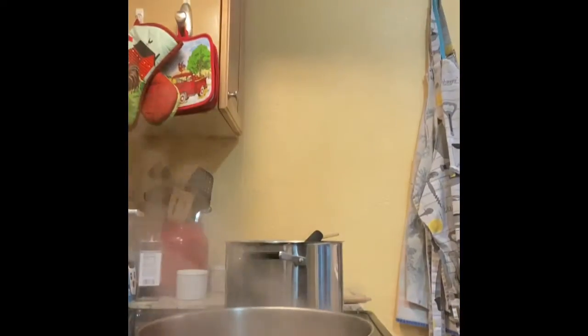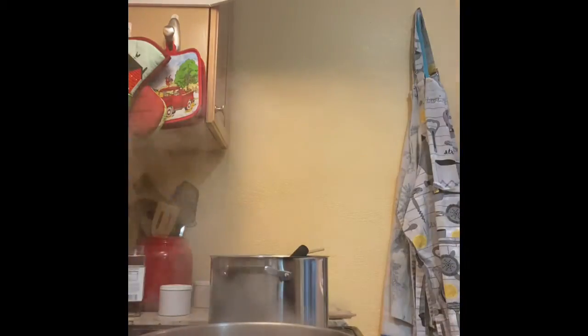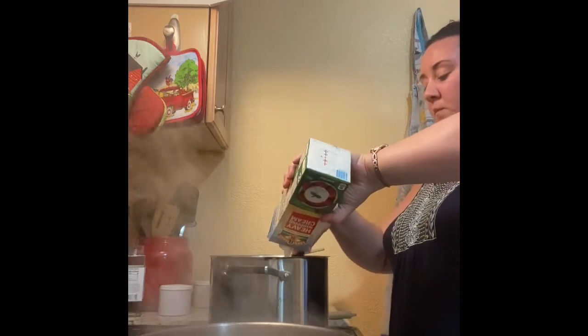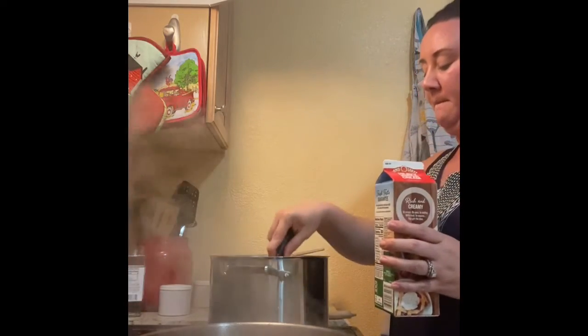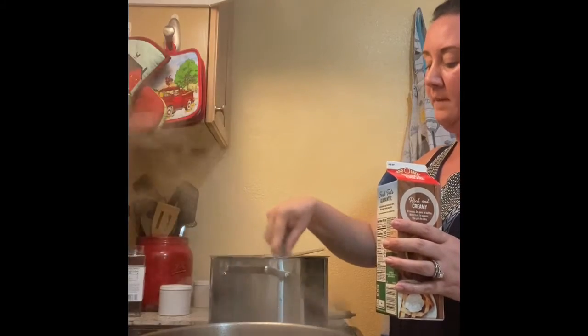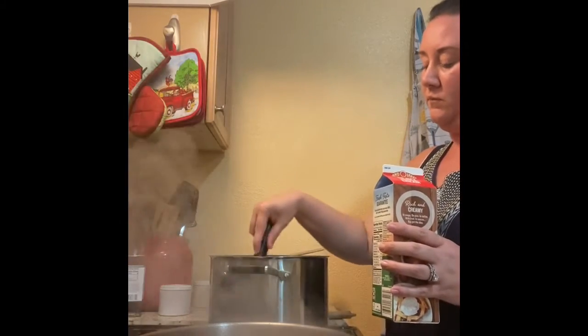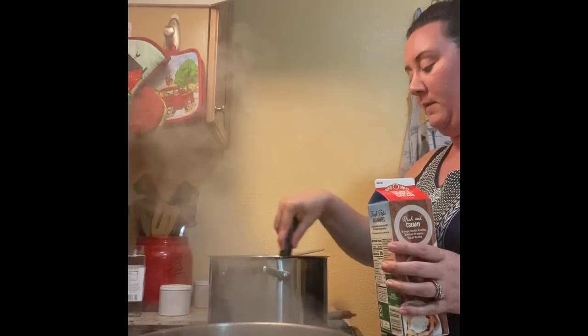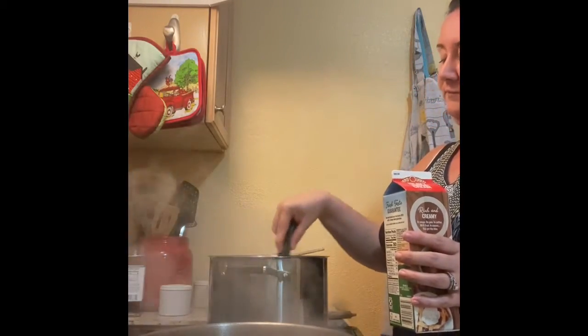I'm also going to add in my cream — about a cup and a half of cream in with this cream cheese.